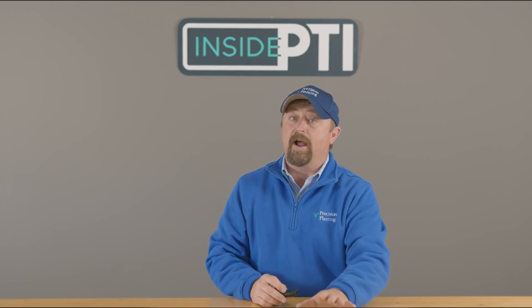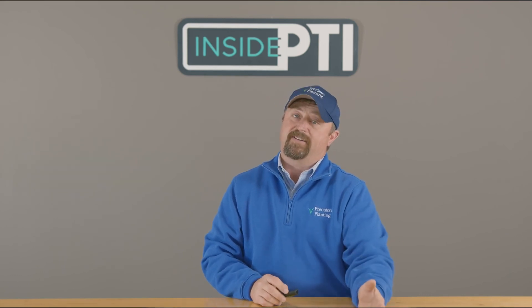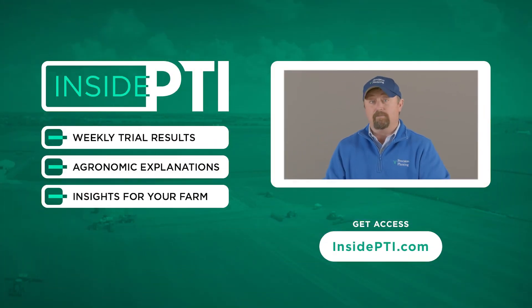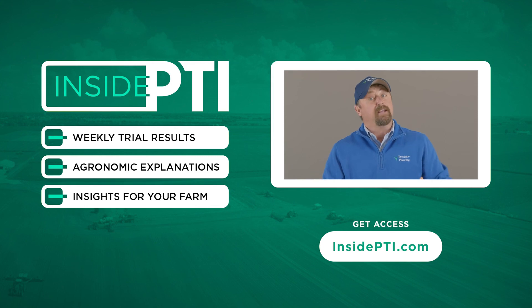Either way, this system will work well — it's just that in manual mode you're going to have to work a little harder to understand and set the system. If you've got any questions about Furrowforce in automated or manual mode, reach out to your Precision Planting premier dealer, or send us an email at insidepti.precisionplanting.com and we'll get you an answer right away.